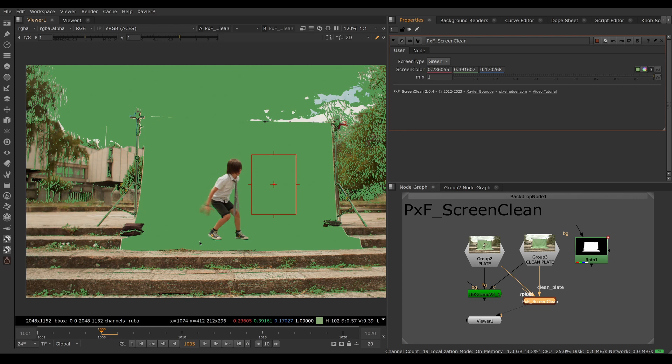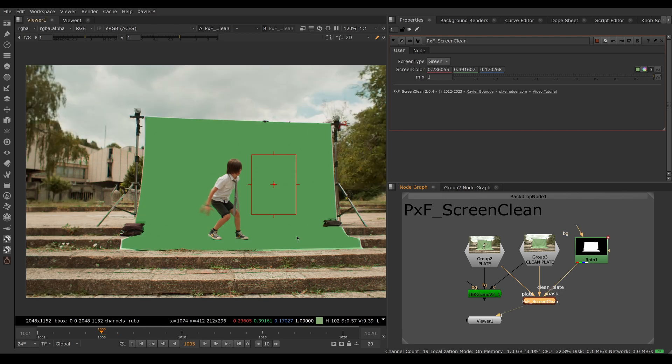We're pretty much done — this is ready to be sent downstream to a keyer like IBK, Keylight, Primatte, or whatever you prefer. If you want to make it look a bit prettier, we are over-correcting outside the green screen area — correcting the sky and trees — so we can limit the effect using the mask input. Here I have a roto of the area I want to correct. We also have a mix knob, so if you need to animate Screen Clean on and off, you can do that — mixing back to the original plate or on to the full effect.